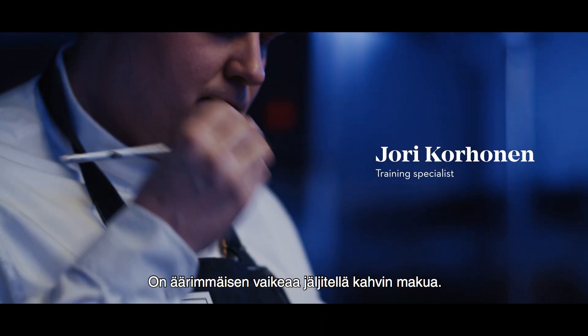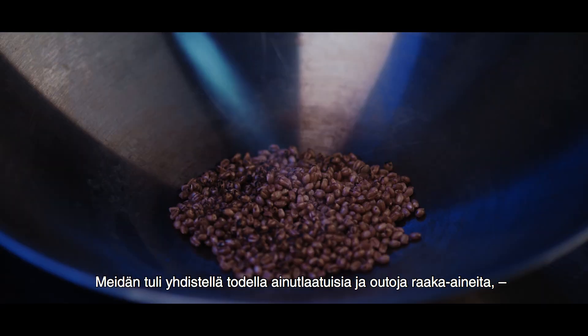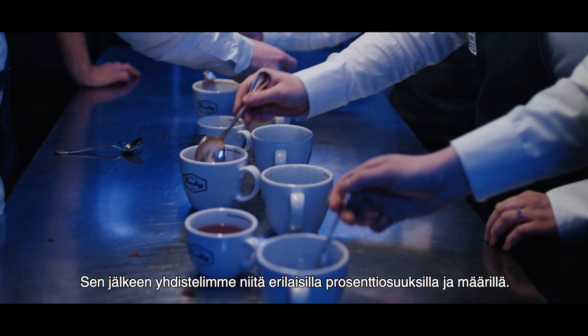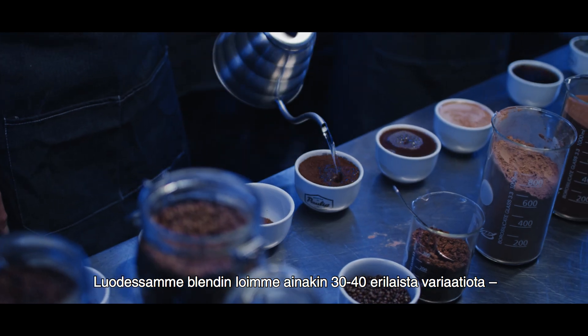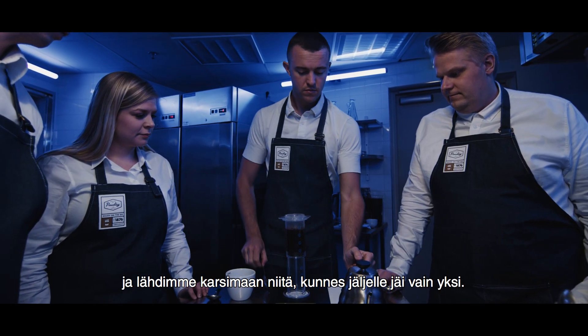It's extremely difficult to imitate coffee. We had to combine a lot of very unique, weird ingredients together. We then prepared them, sometimes in pretty specific ways, then combined them in different percentages, different amounts. This one's weird. To make Blend 2080, we had to make at least 30 to 40 different variations and then slowly whittle all of those down to one.